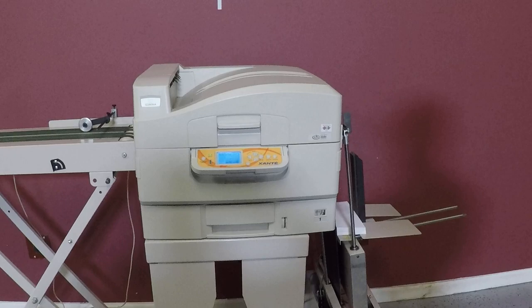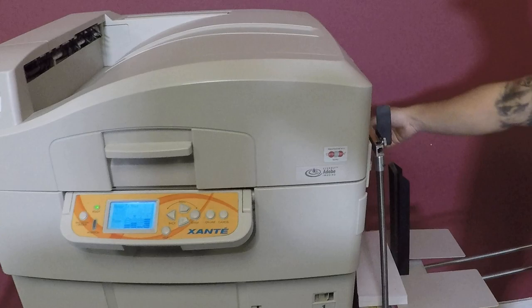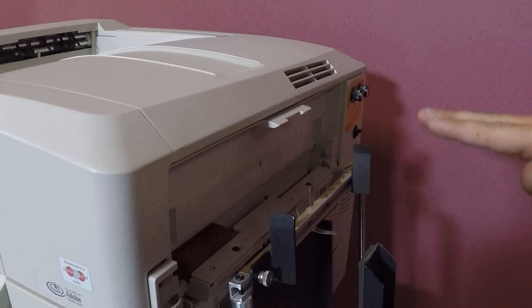We're going to go ahead — we don't have a computer hooked up to it, but we're just going to run one of the test sheets it has in here. Your envelope feeders here, you have an up and down button. So we're going to go ahead and place up.